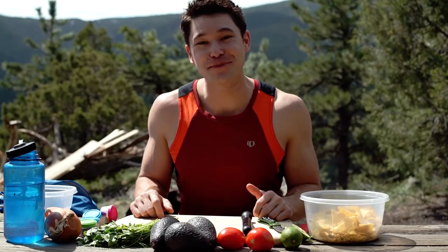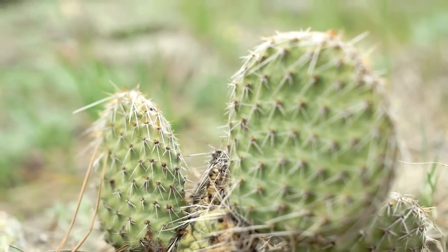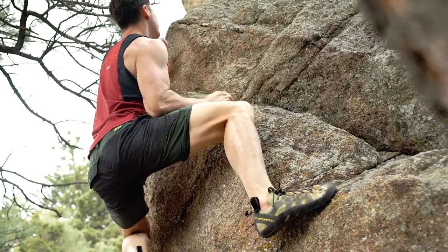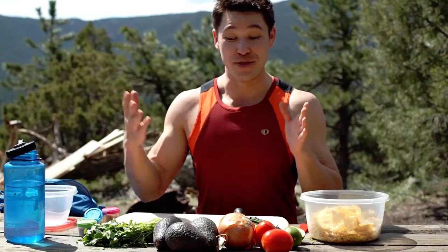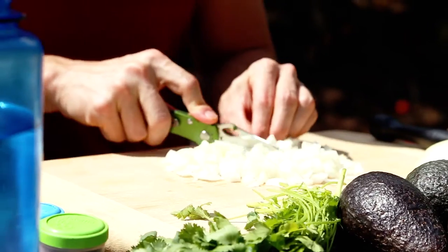Hey there and welcome back to another episode of Cooking in the Wild. I'm JJ Yosh, and today we are in the beautiful backcountry of Boulder, Colorado, where we're doing some bouldering and hiking around. Today we're gonna make ourselves a guacamole dish with the ingredients that we see right before us here, so let's get to it.